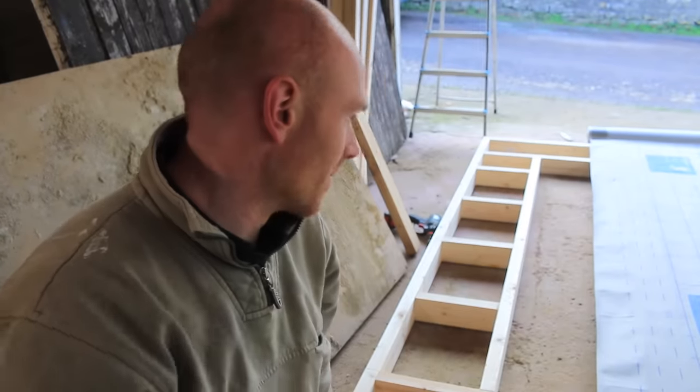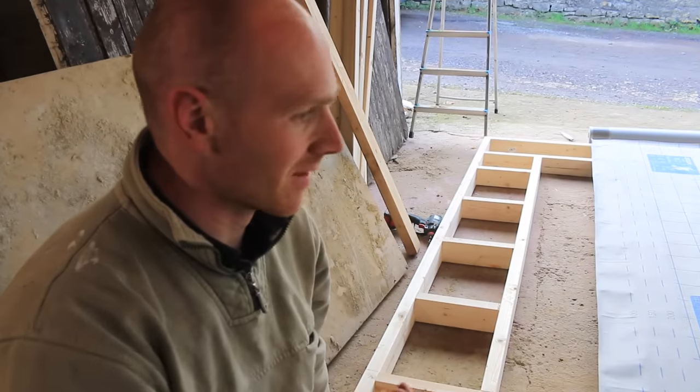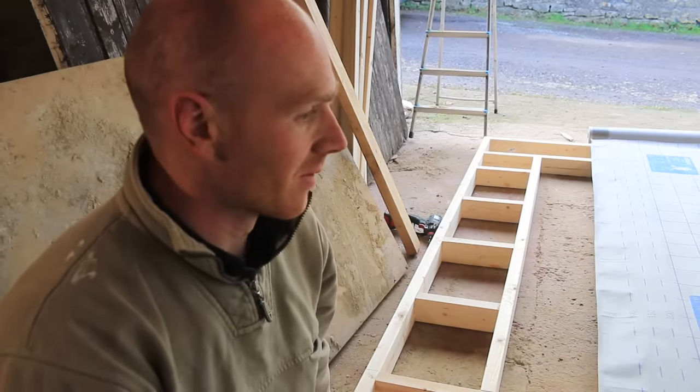Now every frugal part of me wants to cut around the window now and use up offcuts, but it's one of those speed and efficiency things. And the fact that we will be taking down that wall - there's nothing to say that I can't get it done in one day, so it could be exposed for just a few hours.